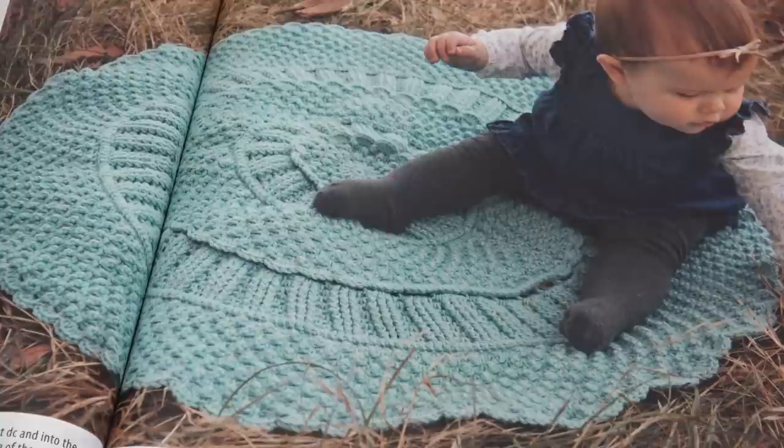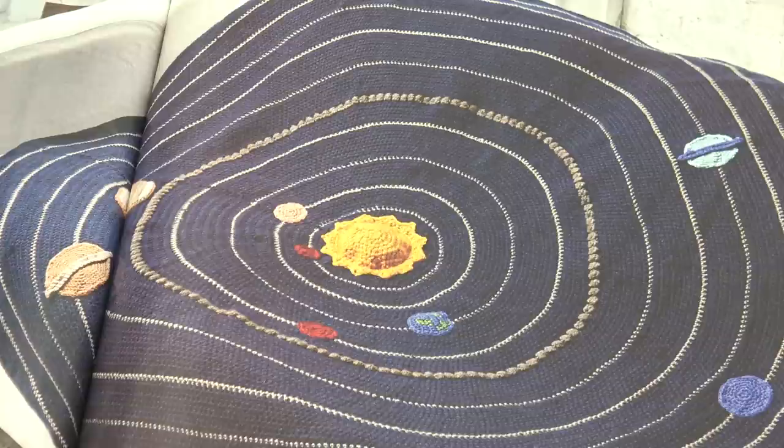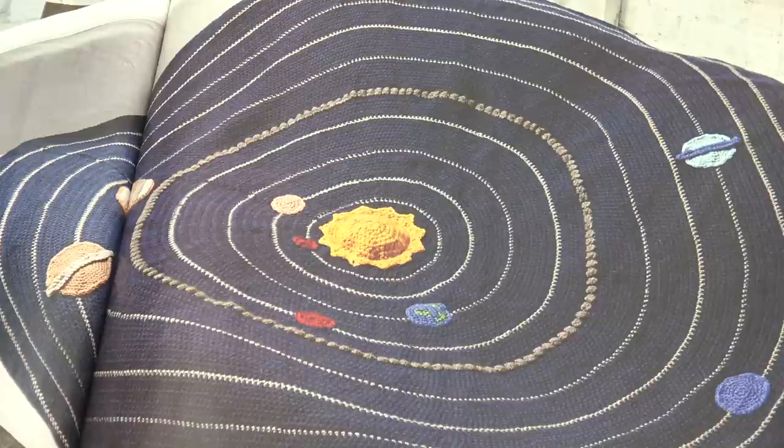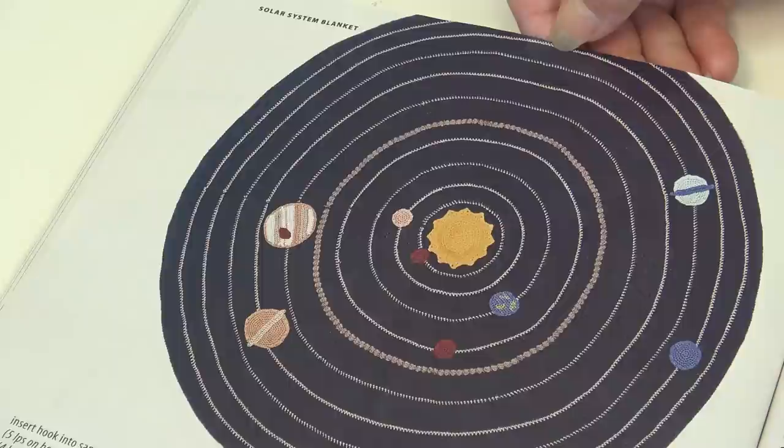The next design is the Solar System Blanket, designed by Alex Michael Borg. You've got the whole solar system at your fingertips — start by crocheting the blanket in alternating rounds of navy and gray, then have fun choosing colors for the planets. And this is a good way to teach your children about the planets, with the sun in the middle and then Earth and the other planets.